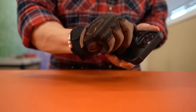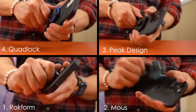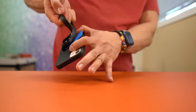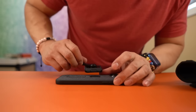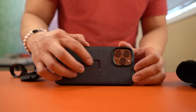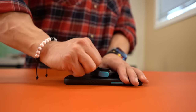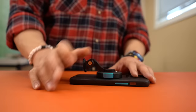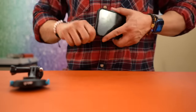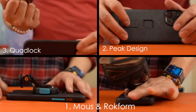Ranking from lowest to highest for the twist test: Quad Lock, then Peak — because the case broke — then Mouse, then Rockform. For the pull test, Rockform performed the best — there was no way this mount was coming off the case. Contrast this with Quad Lock, where the case actually bowed out before the mount popped off. The Peak bike mount didn't come off; in fact, it was so strong it broke the case — the cracking from the twist test broke the back of the case in three areas. The Mouse Interlock didn't come off during the pull test either, which was surprising. Even with Aaron's best effort, the case didn't bow like Quad Lock nor break like Peak Design's everyday case. Pull test ranking: Quad Lock, Peak — because the case broke — then a tie between Mouse Evolution and Rockform Crystal.